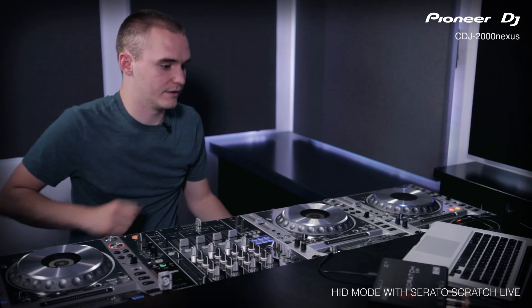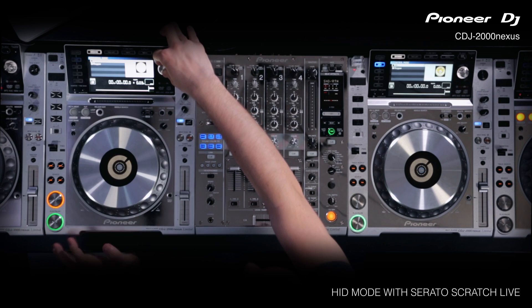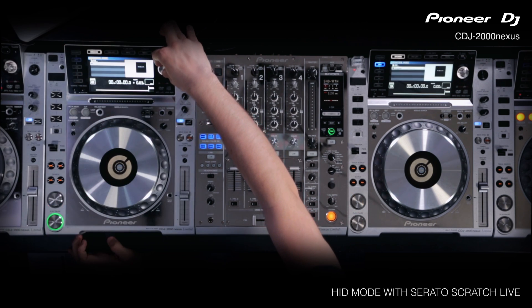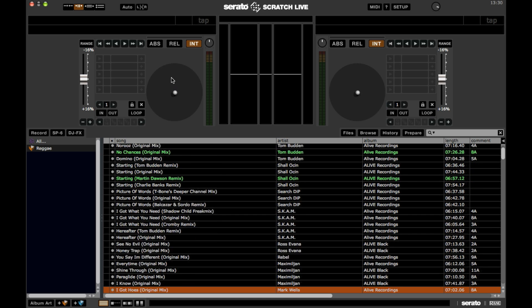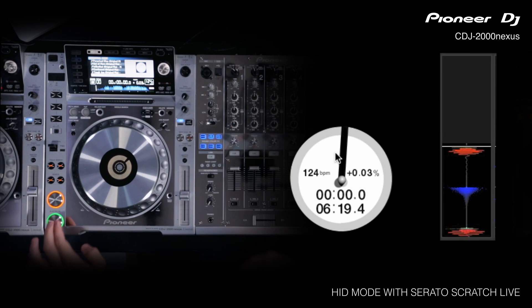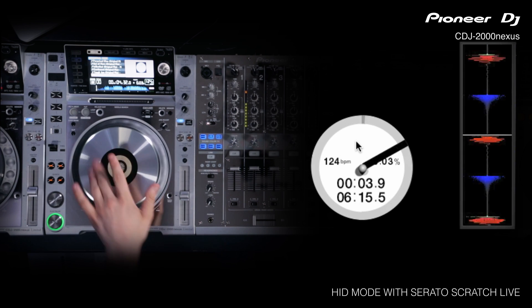Once that's all been done, you can see the library on screen. We've got the crates here, and as I twist it, it's turning everything on screen. If I click, it loads a track at random, the waveform then loads at the bottom, and all of the controls are working instantly.